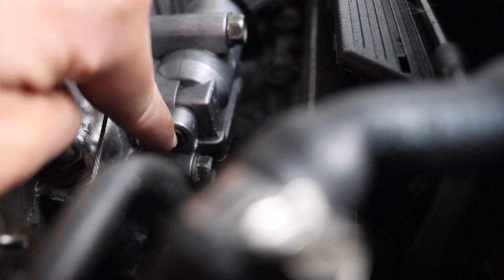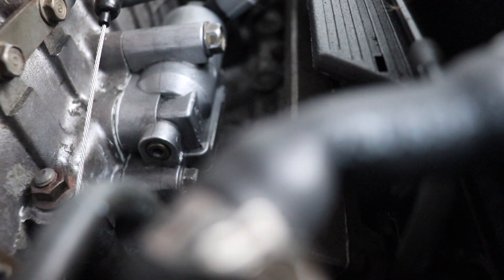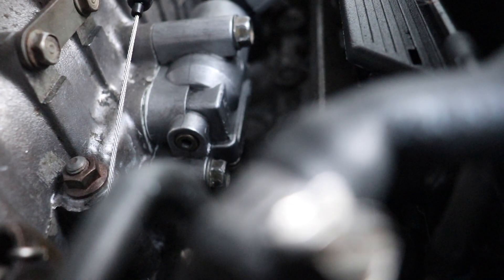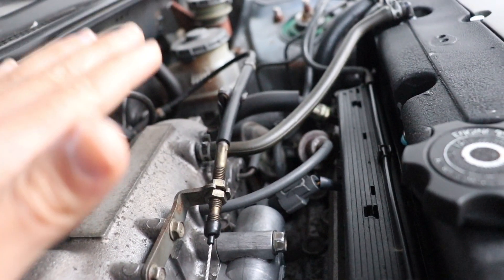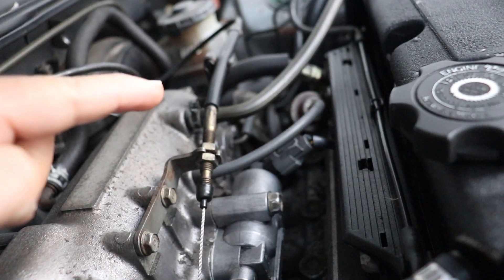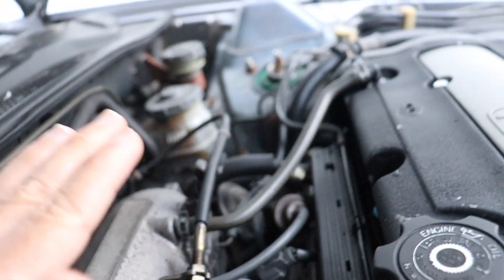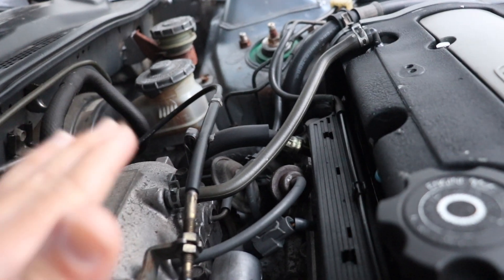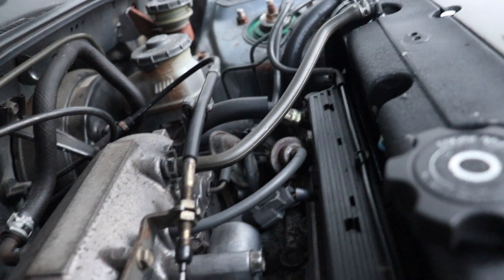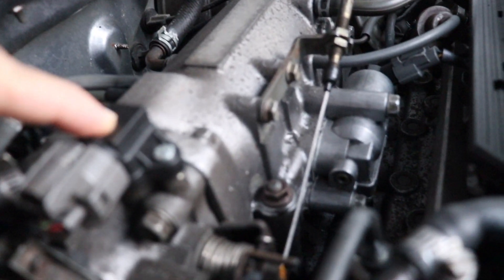The only way I could calm the idle surge was by turning off the idle air control valve. That helped, but sometimes when stopped at a light, I'd hit the gas and it would jump from 1,000 RPM to around 1,300 really quickly, then almost feel like it was going to stall without me even pressing the clutch.